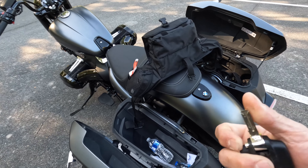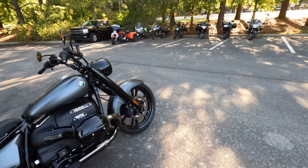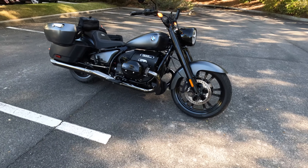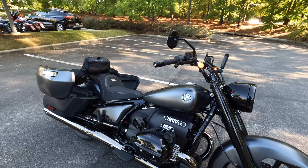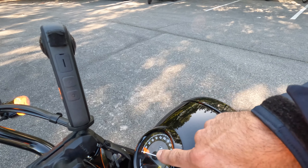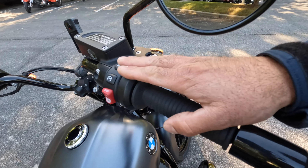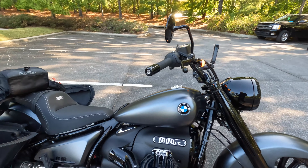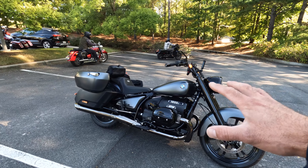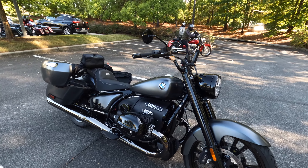There's also a switchblade-style key that you use to lock the bags, and keyless-style locks are available but not on this particular bike. This motorcycle retails for $21,000. If you add features like the mechanical reverse, the MSRP increases quickly. We have ABS, track control, and a tire pressure monitoring system on the dash. We also have heated grips and cruise control. This bike weighs just over 800 pounds — certainly no featherweight, but you'd be surprised how agile an 800-plus-pound bike can be.